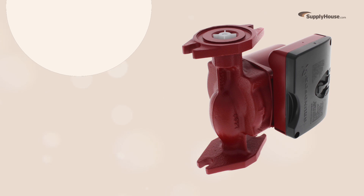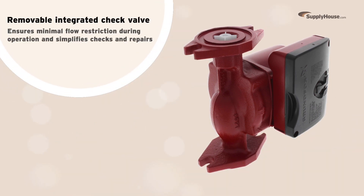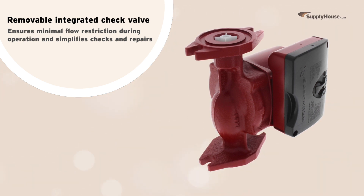The pump's unique removable integrated check valve is a game changer for routine maintenance. It not only ensures minimal flow restriction during operation, it also simplifies checks and repairs.